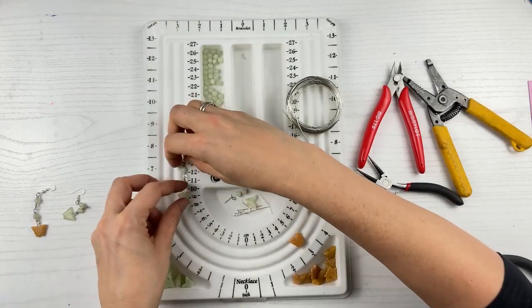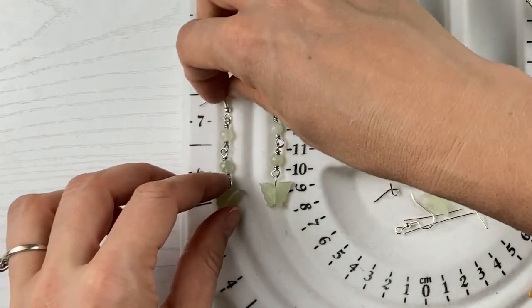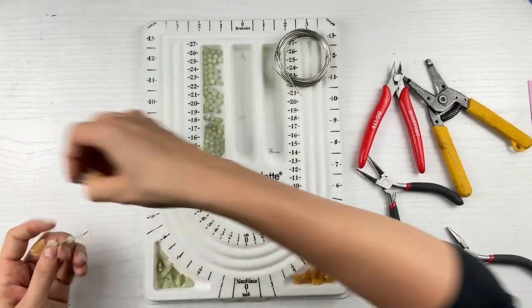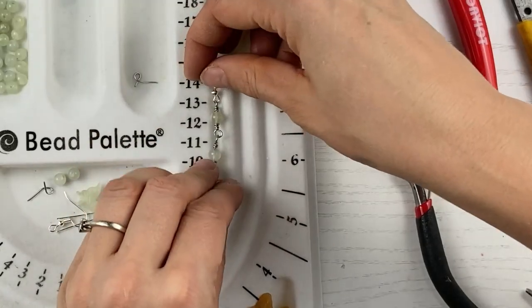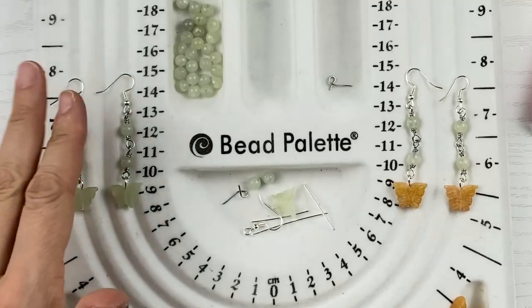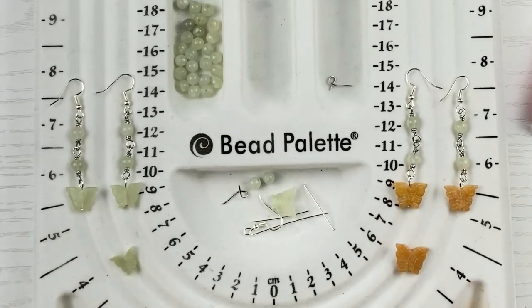Oh my goodness, isn't that cute? Now you have your dainty earring — and I've already made two of them since I didn't think you'd want to watch me make it twice. Aren't these darling? I love them so very much. I also made a pair with orange beads just to show how they look. I like the green and orange combination, or just the all-green ones. I have both of these on sale — you can check those out at the link in the description below.